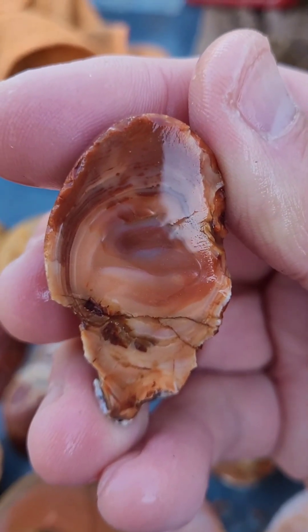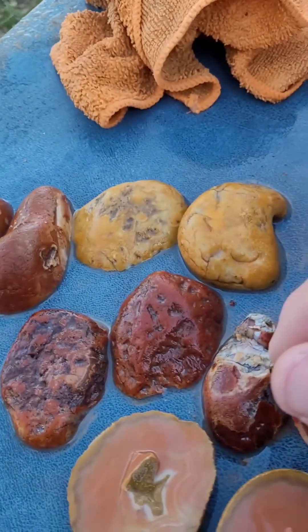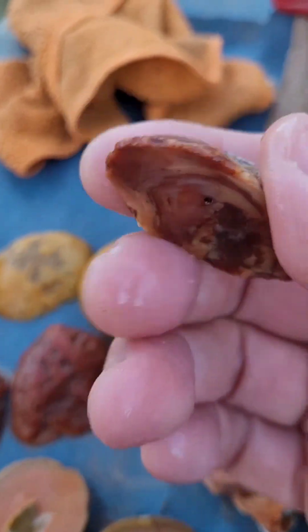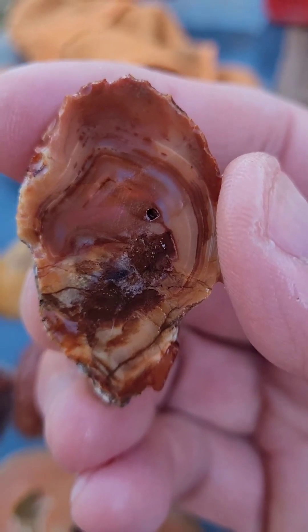Got some fracturing inside there. Fortunately it didn't bust on me — this one was very fractured and did not break on me when I was cutting it, which a Lake Superior agate would have.